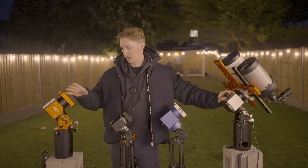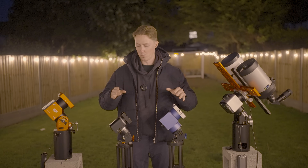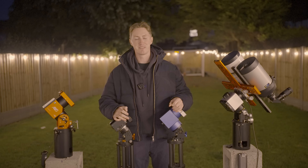In today's video I'm going to compare the specifications and prices of each of these four mounts in order to determine which one is pound for pound the best mount available on the market today. I'm Dedman Scotting and this is Astronomical.